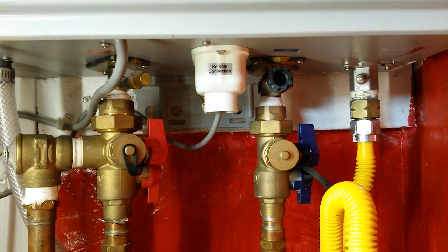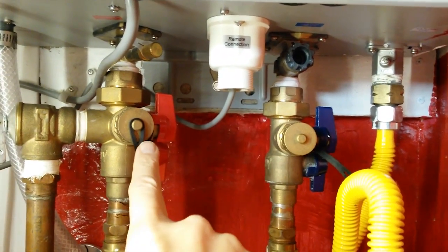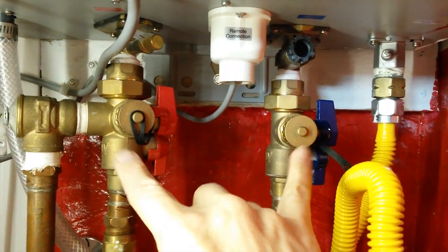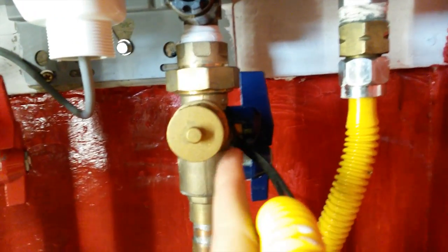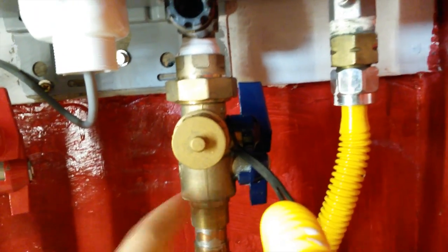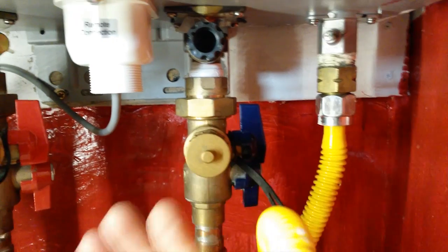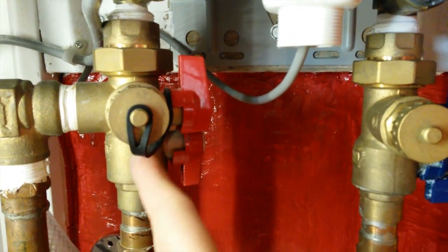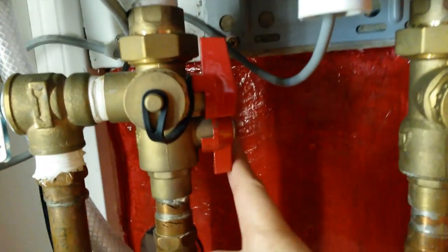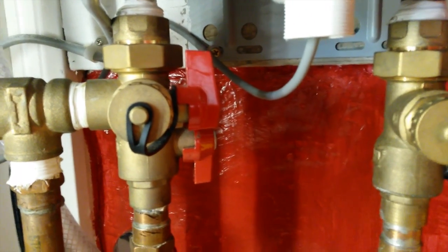The Rheem Lime and Flushing Procedure calls for isolation valves. These don't come with the unit — these are extra, but worth every cent. What we're going to do is isolate the cold water from going into the unit, then use this port here to bring in the cleaning solution. Likewise, we're going to prevent the solution from going into the house by closing off the back valve and opening this valve, which will allow the solution to come back out.